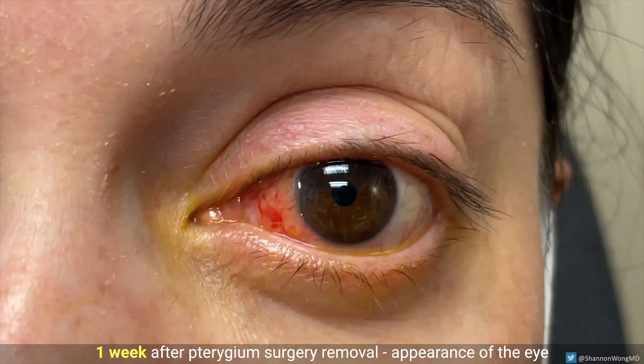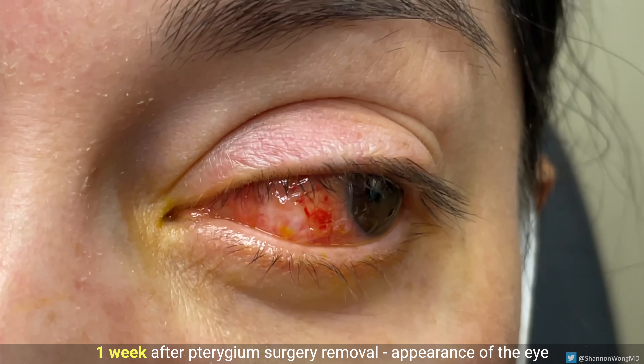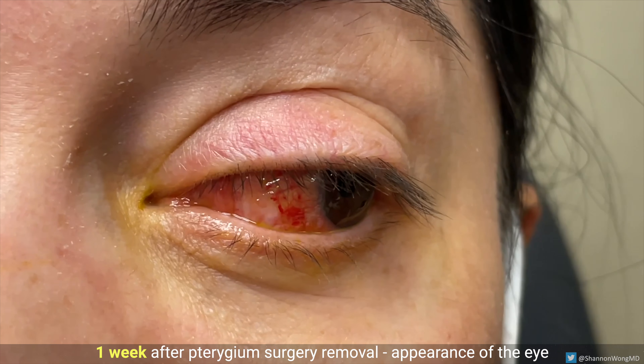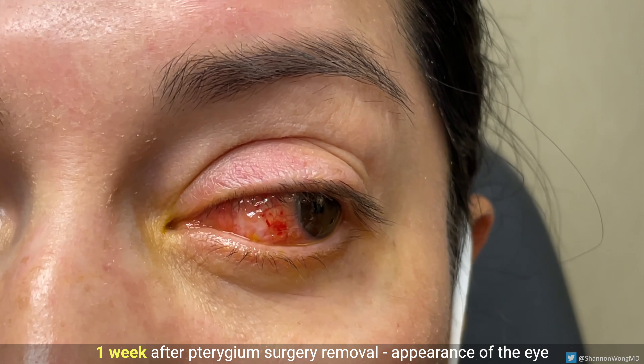One week later, the autograft has had time to fixate itself to the sclera and therefore the suture can now be removed. Most patients are very comfortable within two to three days after surgery.